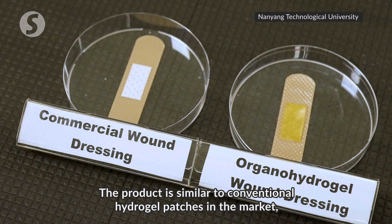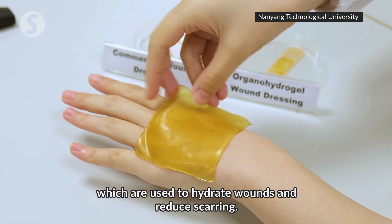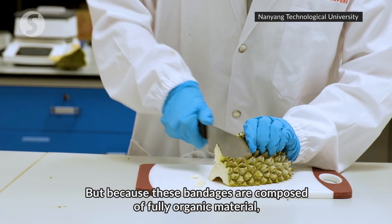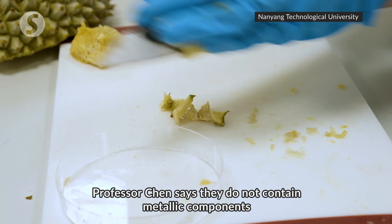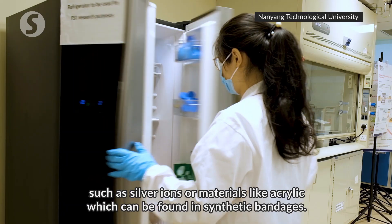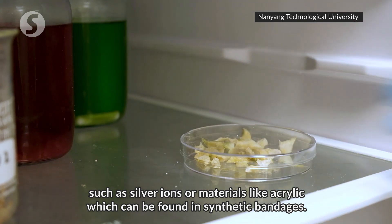The product is similar to conventional hydrogel patches in the market which are used to hydrate wounds and reduce scarring. But because these bandages are composed of fully organic material, Professor Chen says they do not contain metallic components such as silver ions or materials like acrylic which can be found in synthetic bandages.